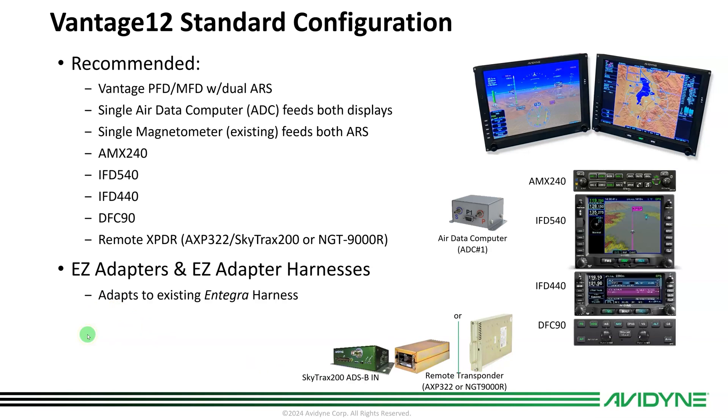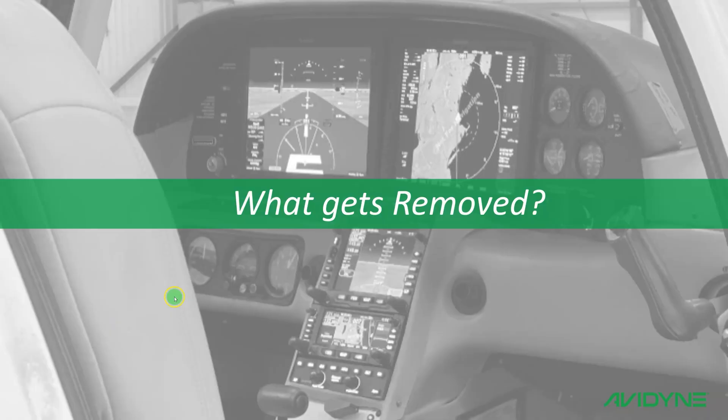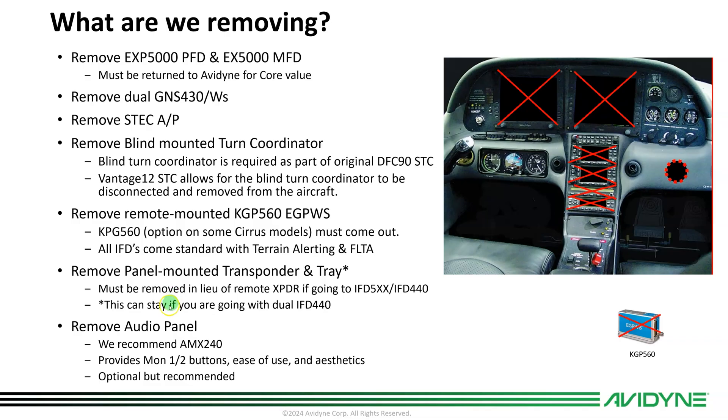These new EZ adapters and EZ adapter harness that we've developed are part of the EZ Installation Kit. What gets removed from your Cirrus? First, we're going to remove the two displays — your PFD and MFD. Those must be returned for core value as part of the announced pricing. If you still have GNS 430s, those come out. Many of you have already upgraded to IFDs. If you've upgraded to GTNs, those will need to come out and you'll need to install dual IFDs.